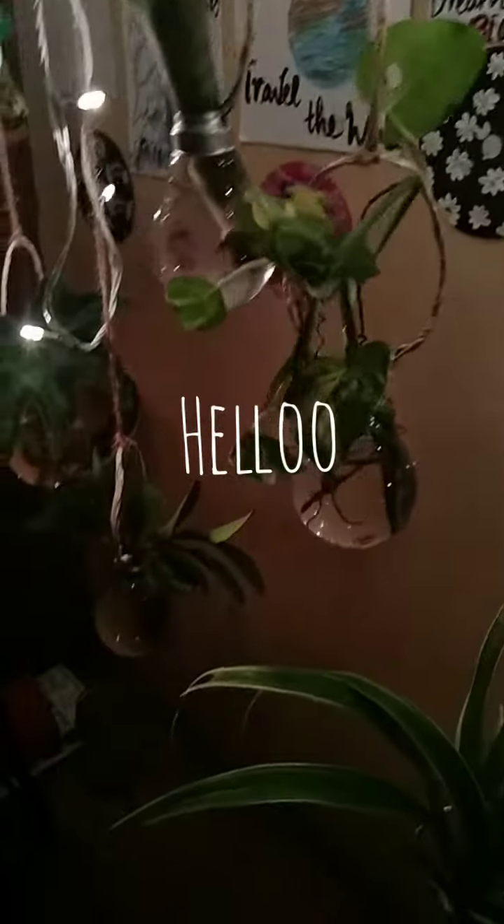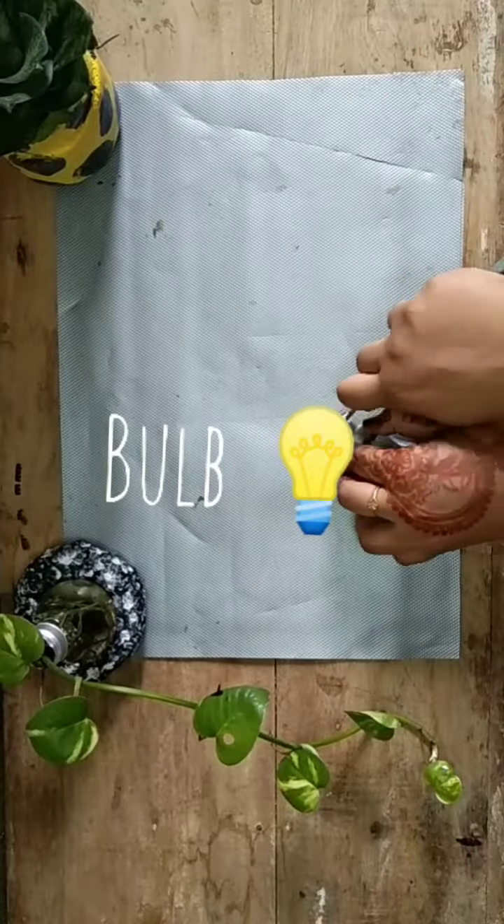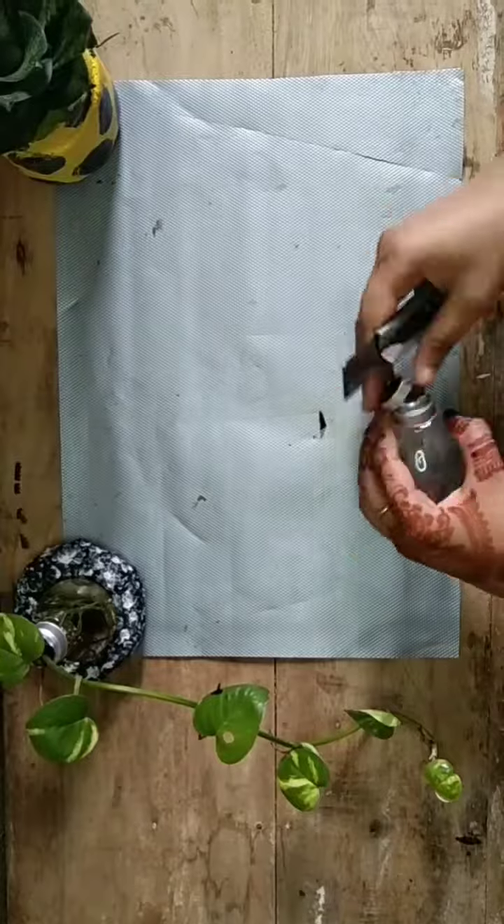Hello! This video is about wallhacking. The main item is a bulb. The bulb is a bit difficult to work with.